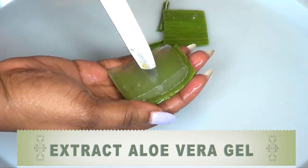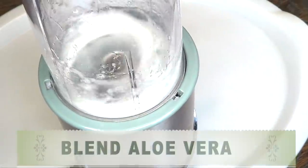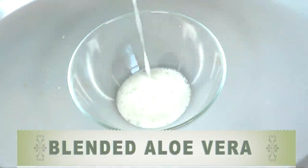Here is our aloe vera gel, and what I'm going to do next is blend it. And here is the blended aloe vera gel.